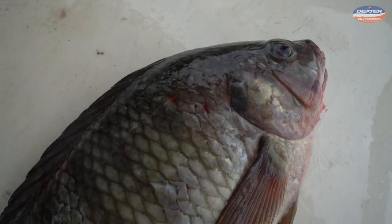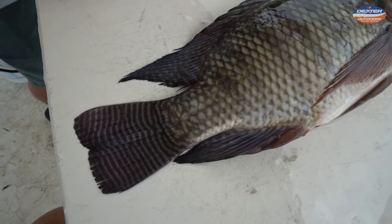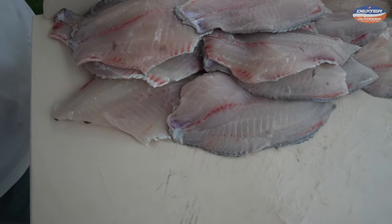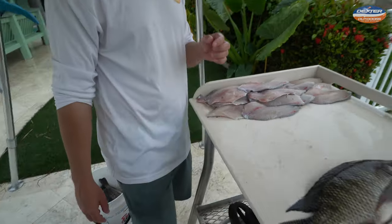This is a blue tilapia. It's an invasive species we have here in Florida. They're not native to Florida, but they have some of the whitest, cleanest fillets and a lot of people like them. They have a real mild flavor, very small bloodline, and a lot of people's favorite fish actually.